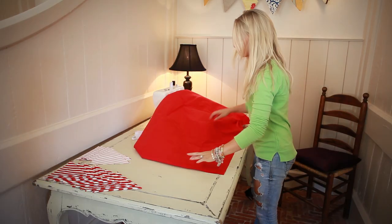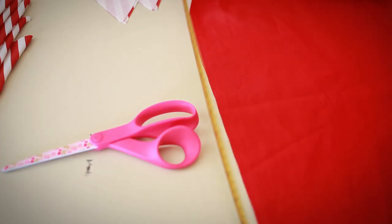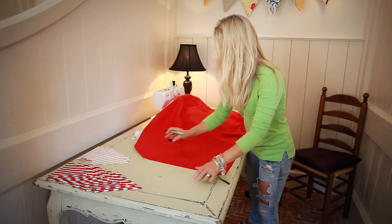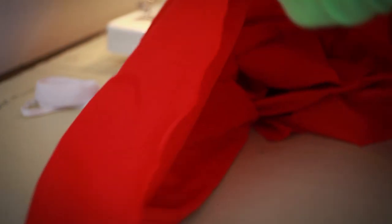Step one: cut the fabric. Lie your fabric flat and then make a mark — I use a tape measure for this — 40 centimeters from the bottom edge. Then take your scissors and cut into the fabric. It's easier just to make a quick cut in it and then rip it along to make a straight line.